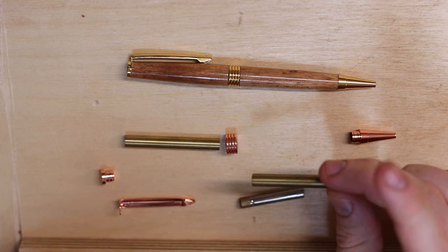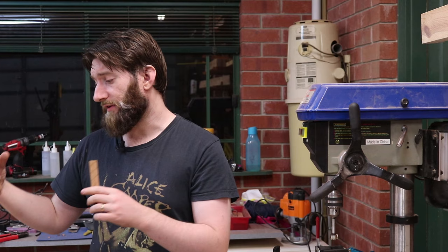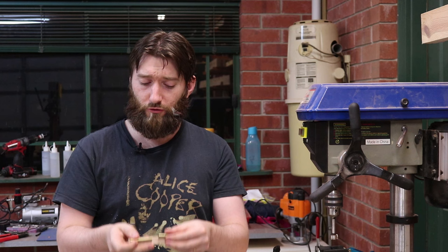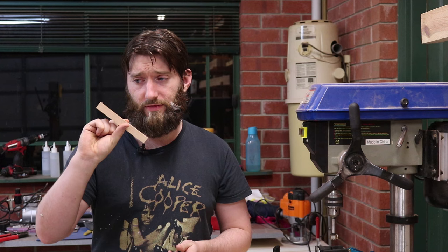We've got to get these brass tubes into our pen blank. If you have a different pen kit than what we're looking at today, your pen may require a slightly thicker blank to get the requisite diameter for the hardware. We've got two brass tubes to put in there, and while we could drill all the way through, most drill presses won't have the 150mm or so of quill travel that this pen blank is. So we need to chop it into more manageable lengths to put the two tubes into.